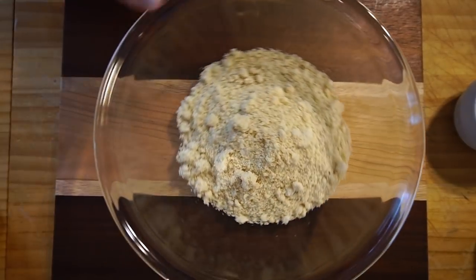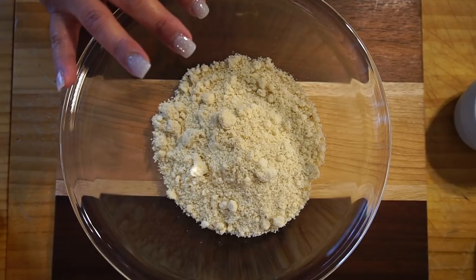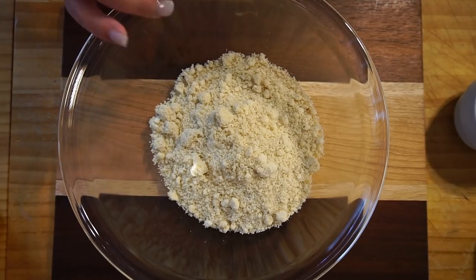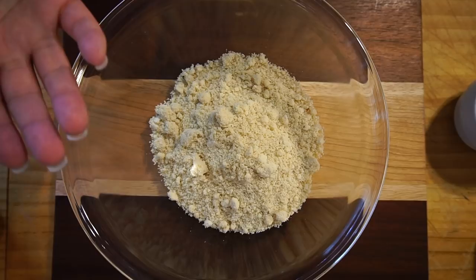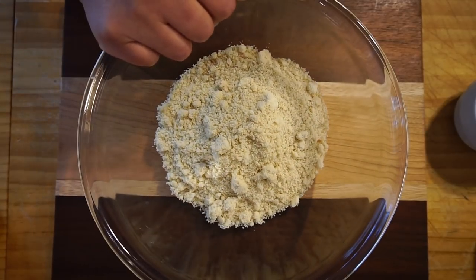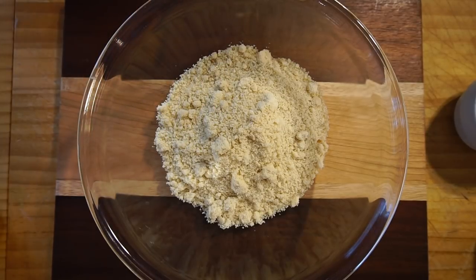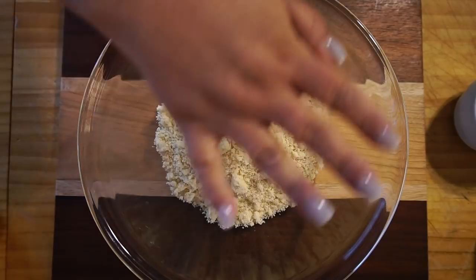In here is our almond flour. Now I'm getting a lot of questions in the comment section: can I use coconut flour? You can switch out any flour you want, just keep in mind that I am using almond flour and I have not tried coconut flour. For me, coconut flour tends to be a lot more dry — when you make the pastries it's going to be a lot drier because it sucks out the moisture from whatever you're making.